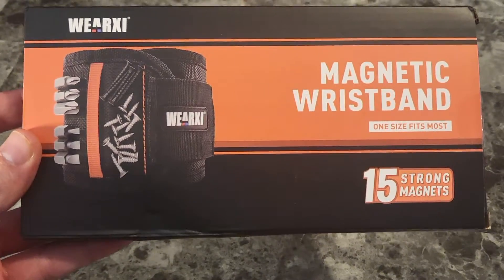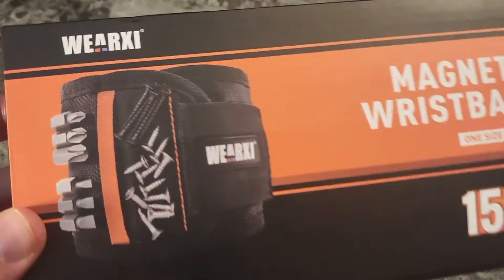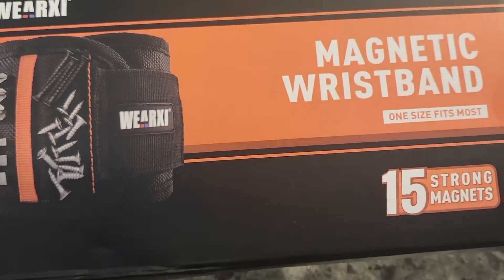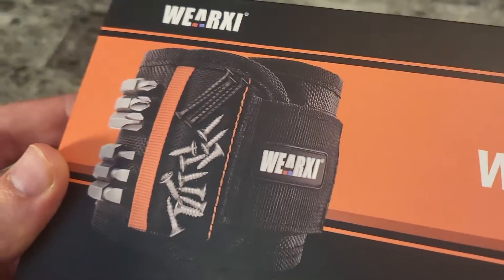What's up guys? Mr. Alan C here and we are checking out the magnetic wristband from WeArxy, looks like is the brand name on this one. Let's pull it out. These are always pretty cool. Can't wait to show you.